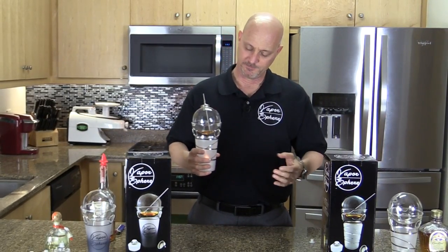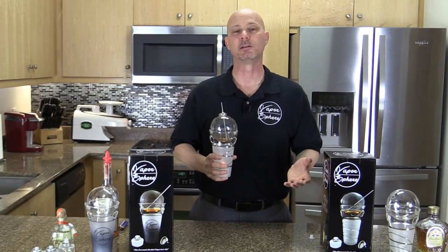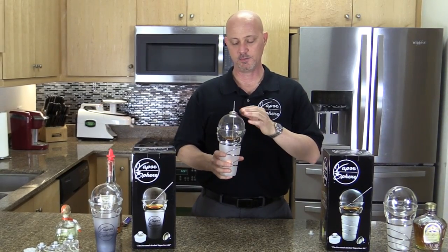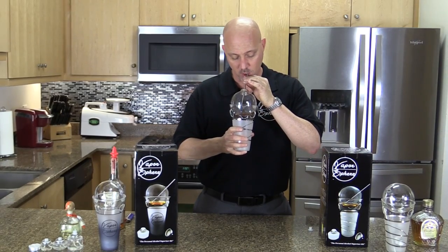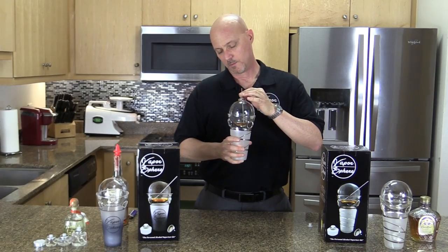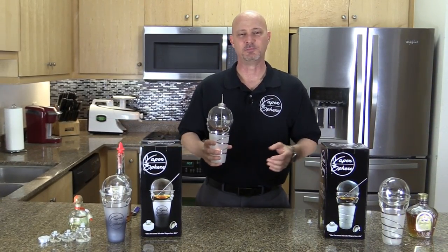That's it — simple as that. The heat-resistant glass allows you to hold this just like a regular drink. Every time you want to enjoy more, all you need to do is take the straw, pull it out of the liquid, and inhale the vapors. The idea is to have something you can hold and enjoy just like a regular drink.